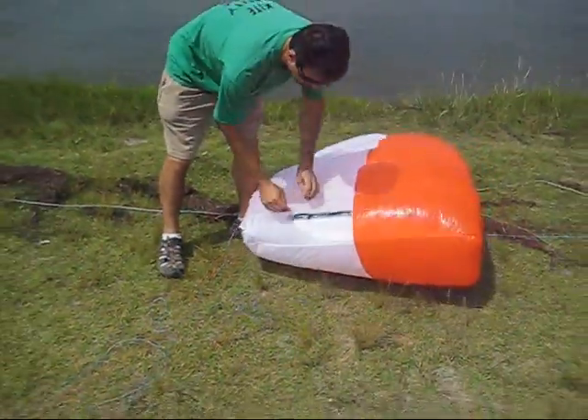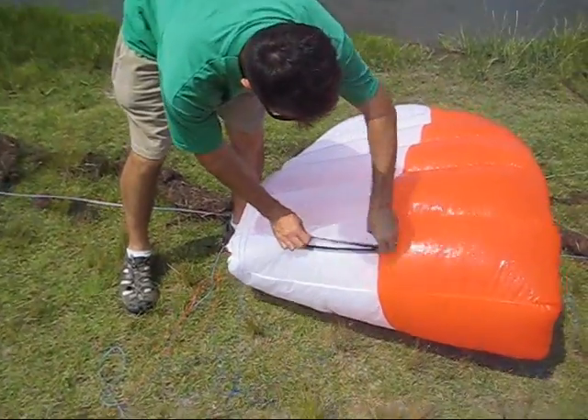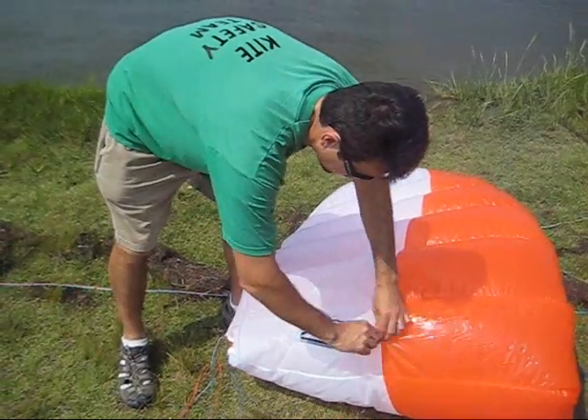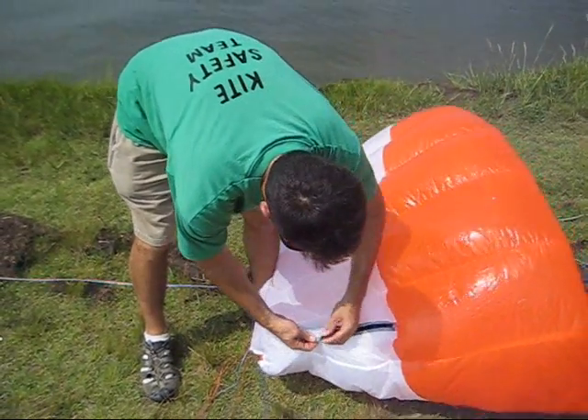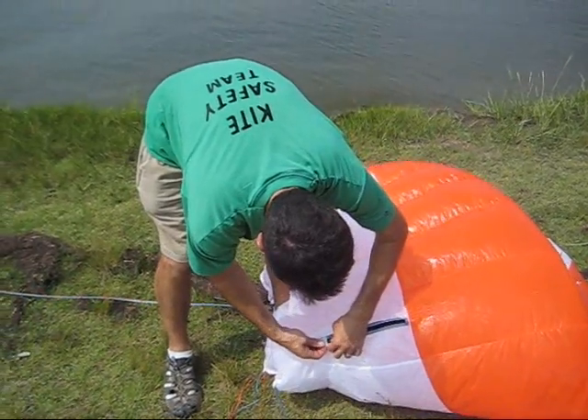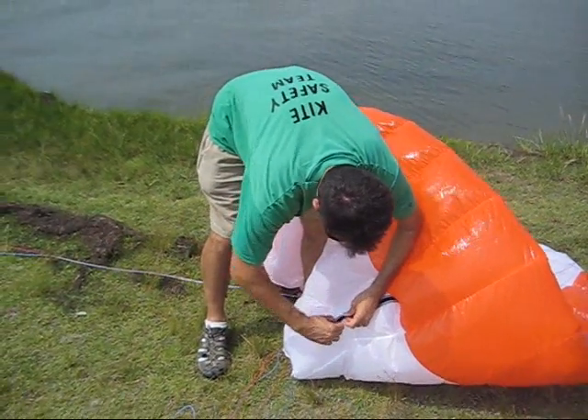And then when you're done, you let the air out by opening the zipper in the back. And then of course, when you're launching, the zipper cinches shut and the end goes in the pocket.